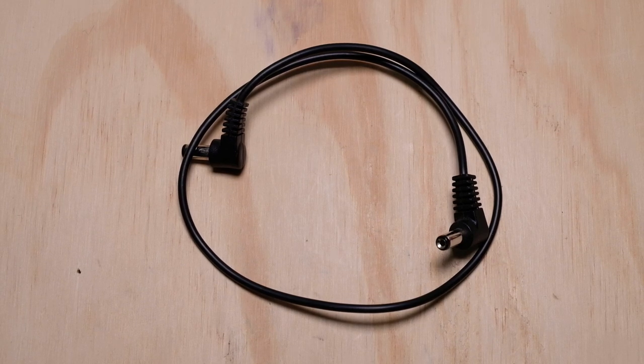Hey everyone, this is Jason from AlphaTone Audio. Today we're going to do a little personal project — something that's been on my personal to-do list for a while now. And it's about standards.